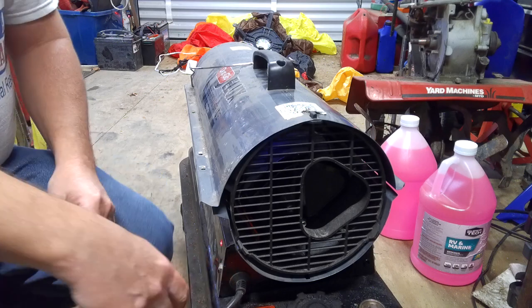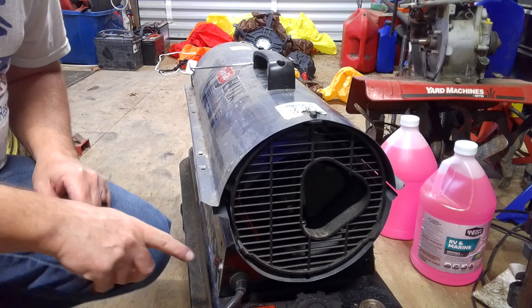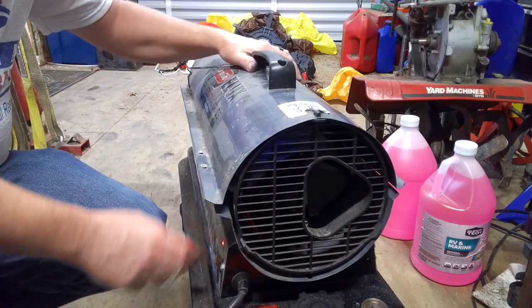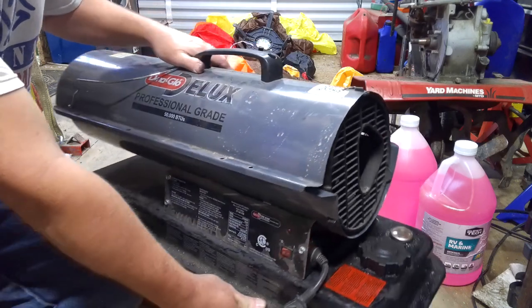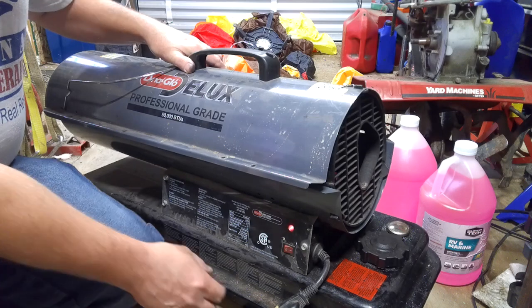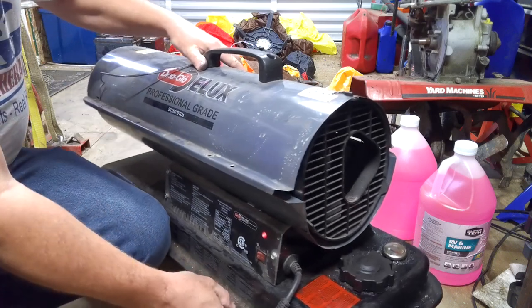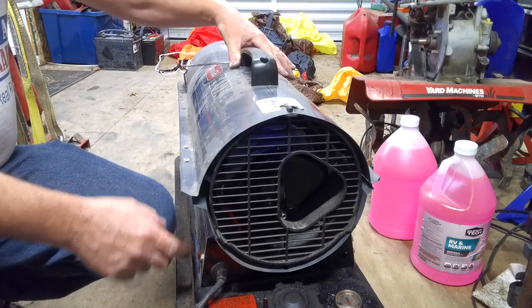I'll turn it on and show you what it does. There's a little red light on the side blinking right there. The light's blinking and it's not kicking on and throwing heat out. So the first thing we want to do is make sure we've got it shut off.